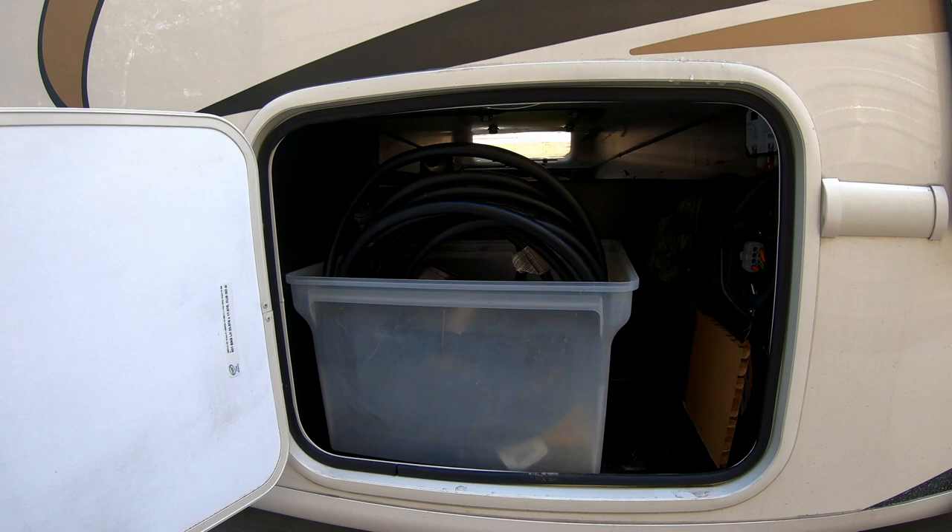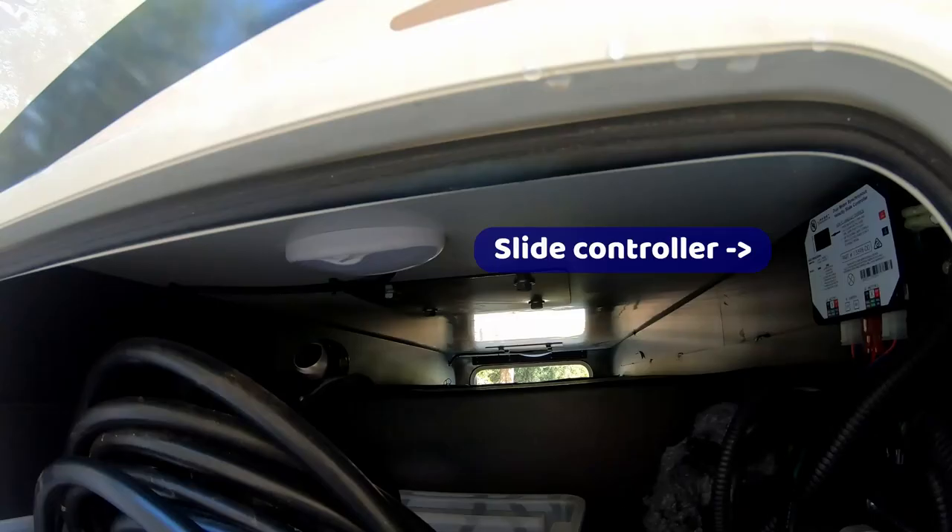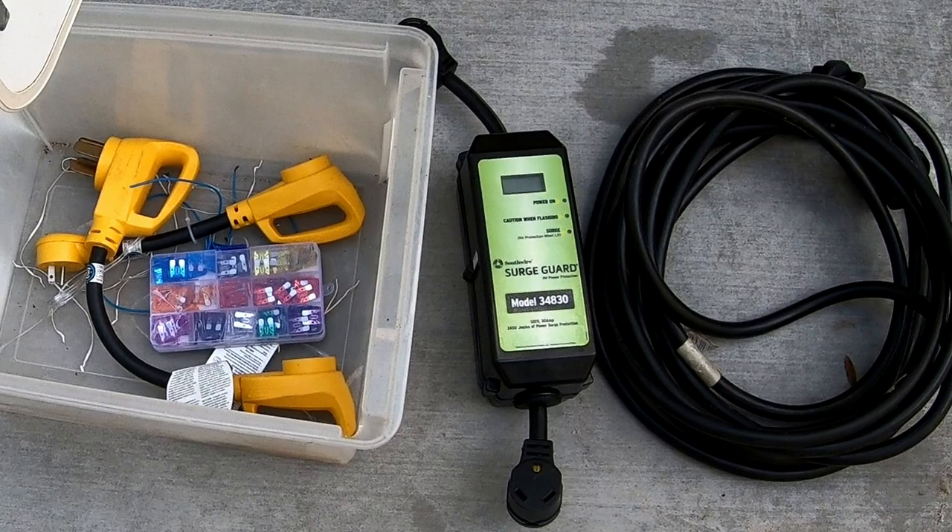In the front driver's side compartment, we store our electrical equipment. This compartment goes all the way across to allow storage of long items like fishing rods. We have our electrical cord, a 30 amp surge guard surge protector, voltage regulator, two dog bone plugs — one that goes from 30 amps to 50 amps, the other from 30 amps to 15 amps, and a set of 12 volt fuses.